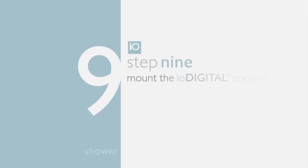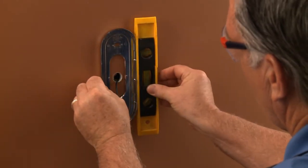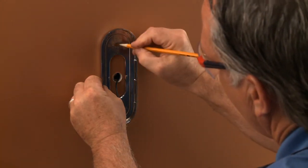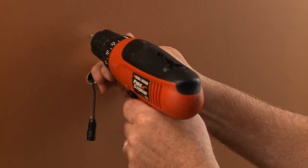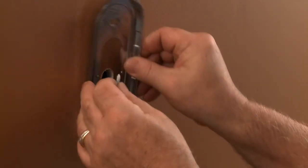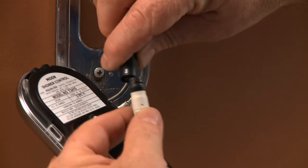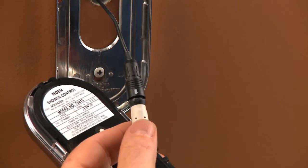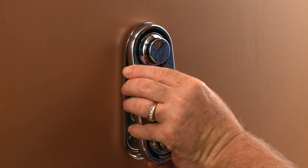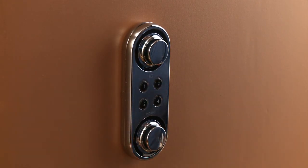Step nine: mount the IO Digital shower controller. When the walls are finished, remove the back plate from the shower controller and use it to mark the screw hole locations, then drill pilot holes. Apply clear silicone sealant onto the back plate, carefully align it on the wall with a level, and insert the screws. Remove the protective cap from the data cable and insert it into the back of the controller, remembering to line up the arrows on each connector. Place the top of the controller into the back plate, then push the bottom down so it securely snaps into place.